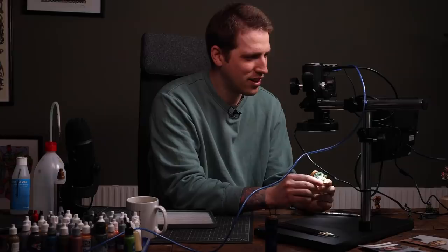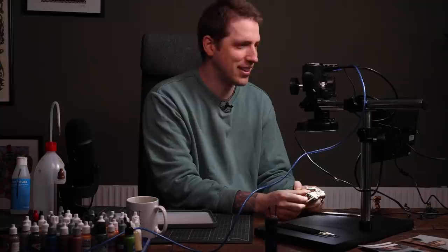Then we have Ilanth from the Masterclass. I'm kind of happy with this. I see stuff that I would change now, but this is so cool to see the difference.